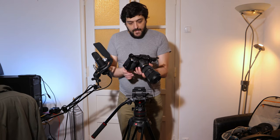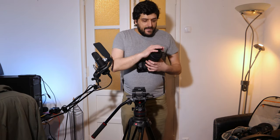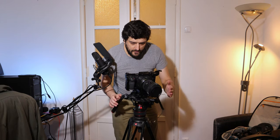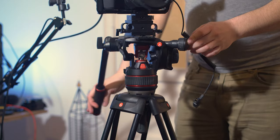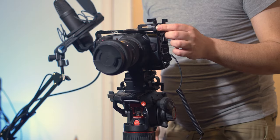This is the Blackmagic Pocket Cinema Camera 6K. Attached to it already I have the power cable going to my V-mount battery, and attached to the camera I've got the Sigma 18-35. Let's attach the camera here. As you can see it's falling a little bit forward — if this was the only thing on my rig I could just adjust the plate and balance it. There's also this knob here which adjusts the tension back or forth to get a perfect balance.